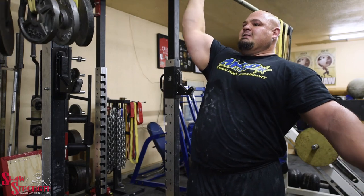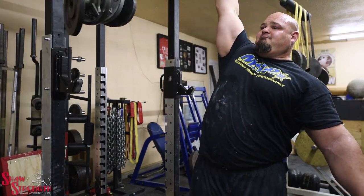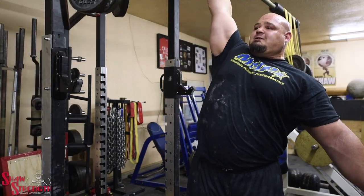Overall, I trained it heavy. I feel like the carryover has always been there for dumbbell — that's always been a good event for me.